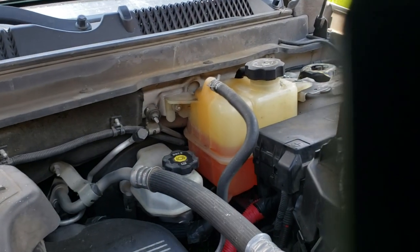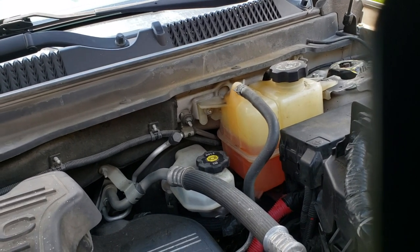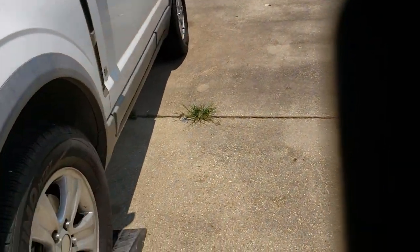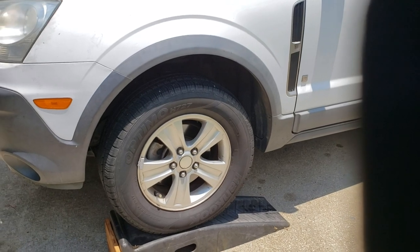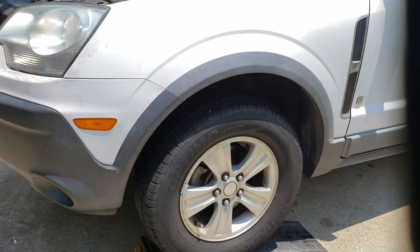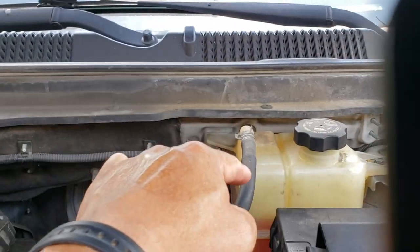Do that first, before you start the motor. After you start the motor, best practice is like this: you raise the front of the vehicle like I did — put the ramp higher. Then this reservoir is going to be the highest point on the vehicle.